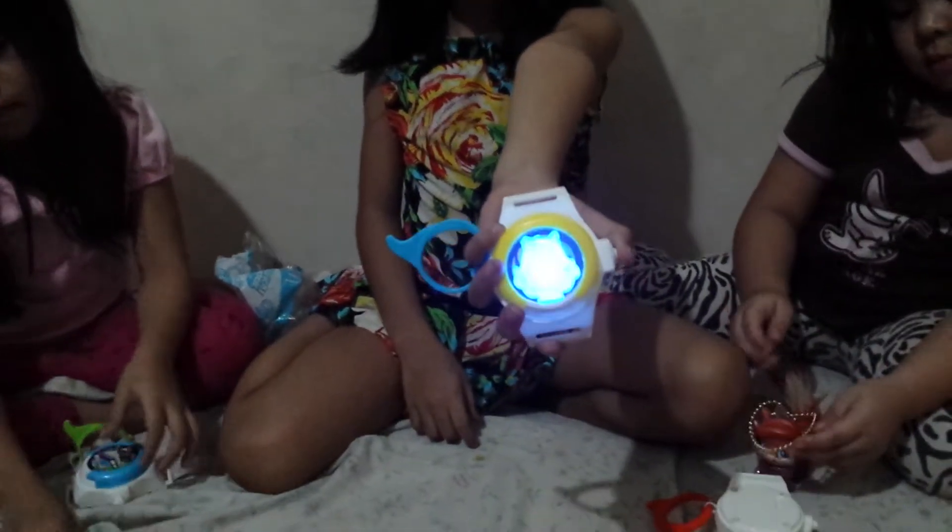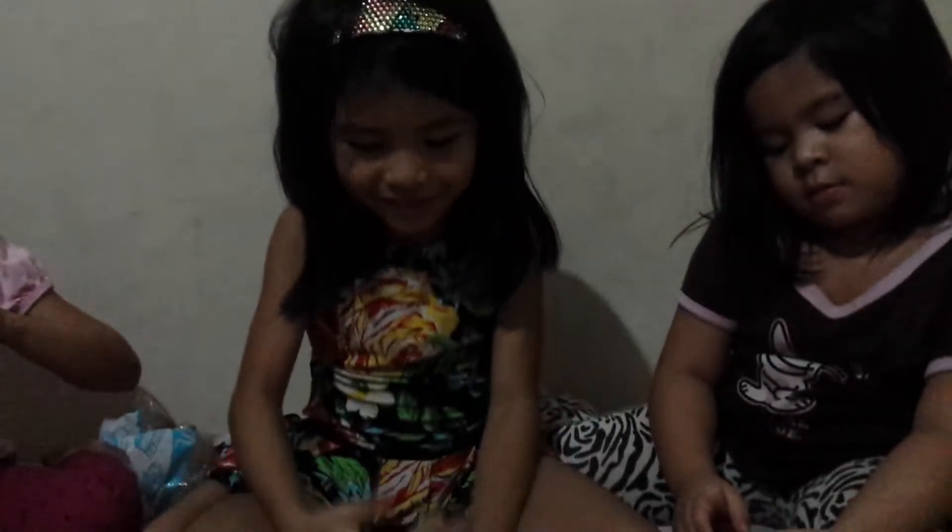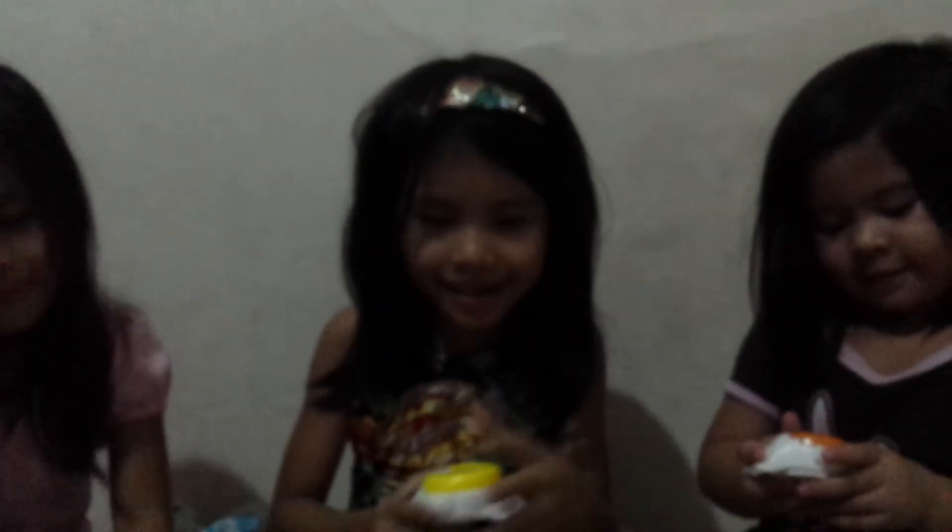This is done. Buh-bye guys! Thanks for watching! But now it's time to play. Bye!